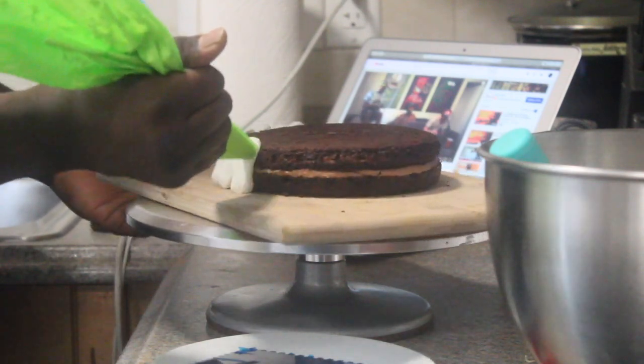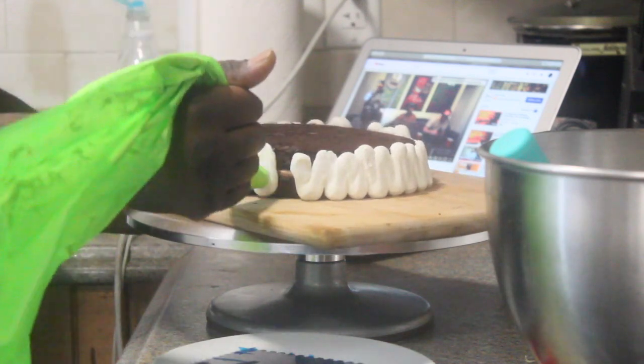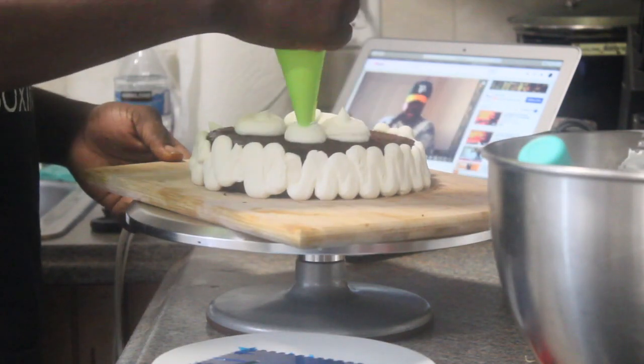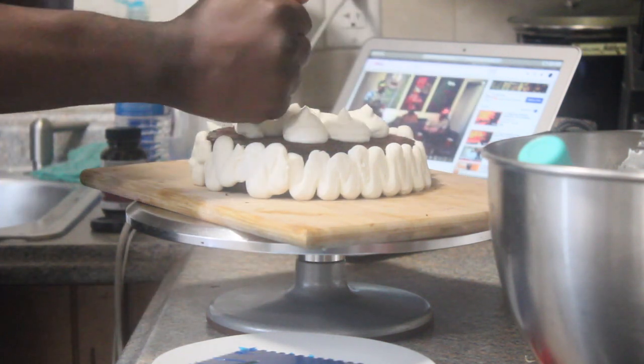I then frosted the chocolate cake with whipped white chocolate ganache that had a little bit of kirsch, which is cherry liquor, in it. I'll pop a link in the description below on how to make white chocolate ganache. It's super easy and it's super delicious, so please feel free to check it out.